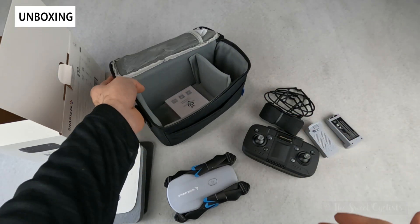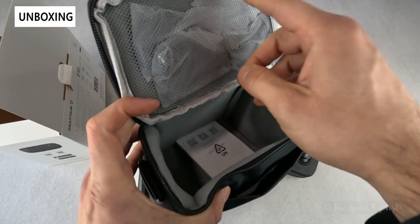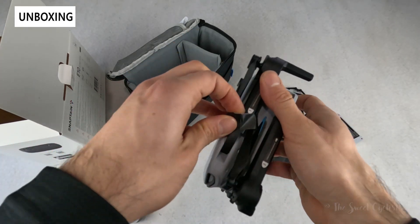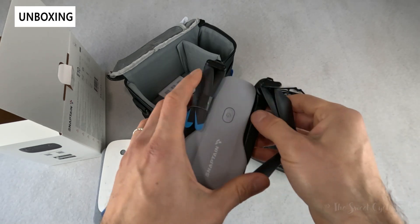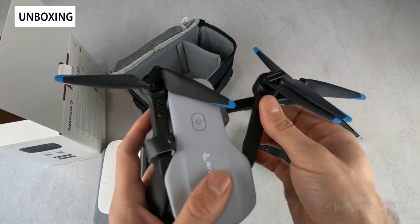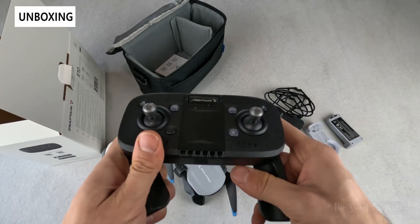In terms of what comes with it, you get quite a bit. There's a really cool fabric carrying case — everything fits in here, with multiple pockets and even straps and spare parts inside. You have the drone itself with little fabric holders to keep the blades together — it's a very compact form factor that simply unfolds open. Then you have the controller, a compact remote with a fold-out design.